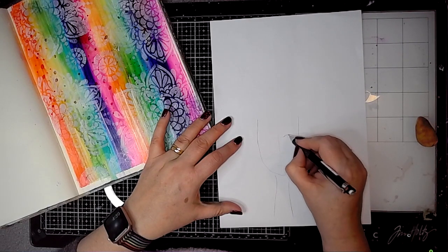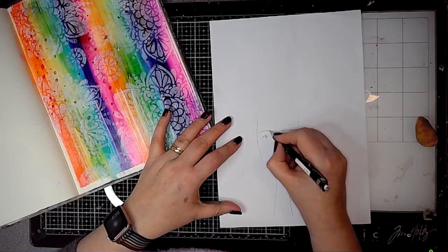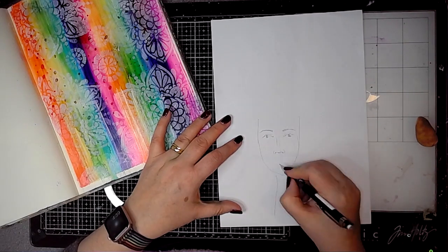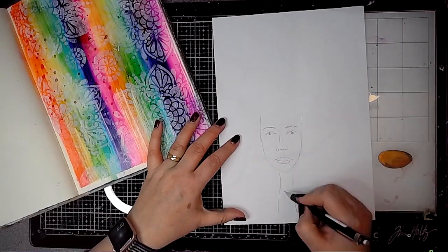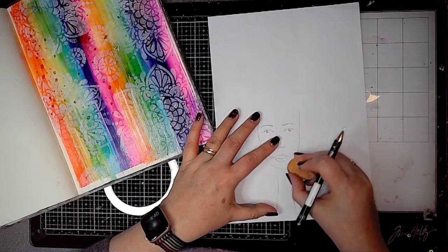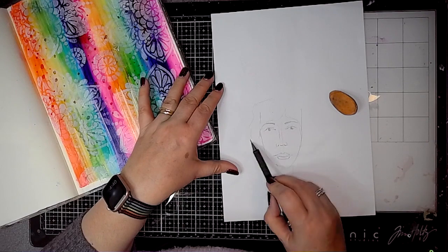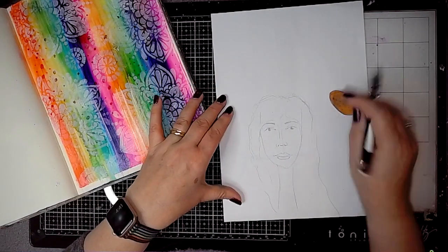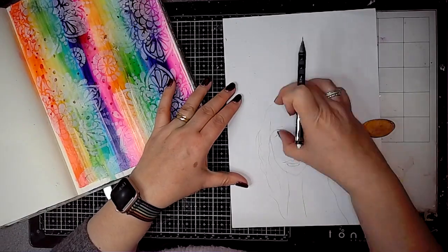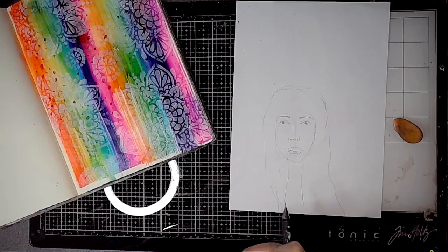So it's time for a face — on just ordinary printer paper I'm just sketching a face. I wanted the face to look happy but it didn't really come out looking very happy. It's a bit of a neither happy nor sad face, not very serious, but that's okay, it doesn't matter. I think happy faces are quite difficult to draw so I just go with it.